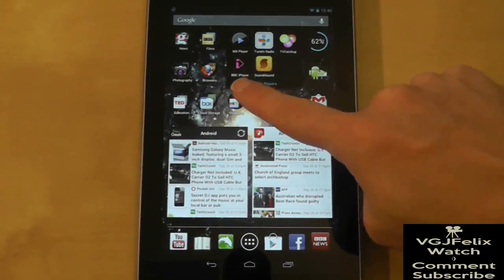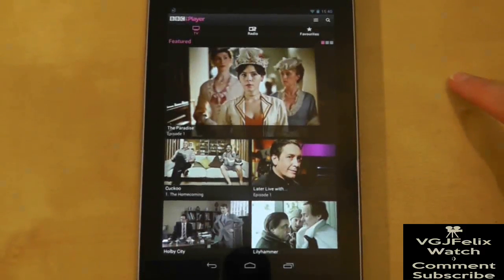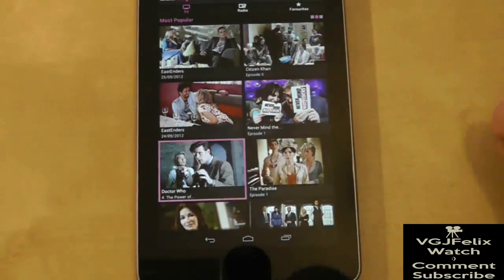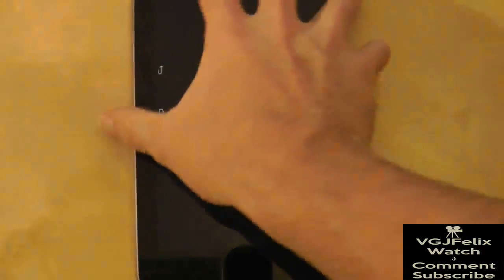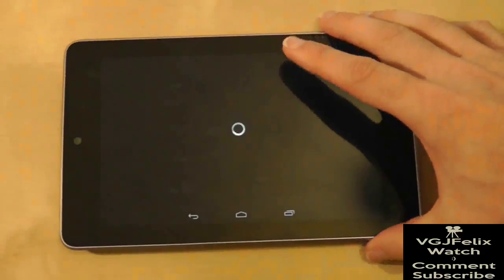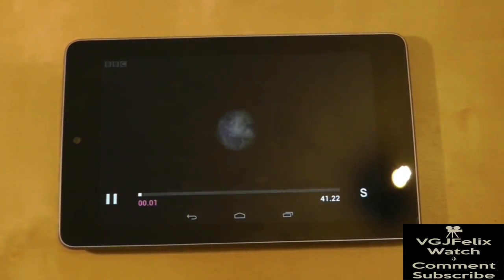Once you have done this you will have a dedicated iPlayer application that has a much nicer navigation system than using the iPlayer website itself. What this application is doing is using Flash rather than the new BBC media player app, so obviously there is no need to download it. Simply press on a programme and it will load and play.